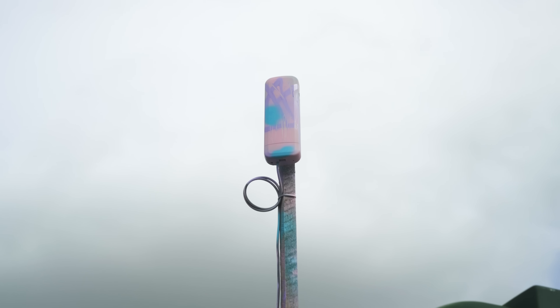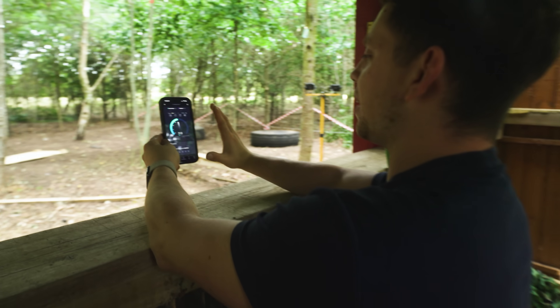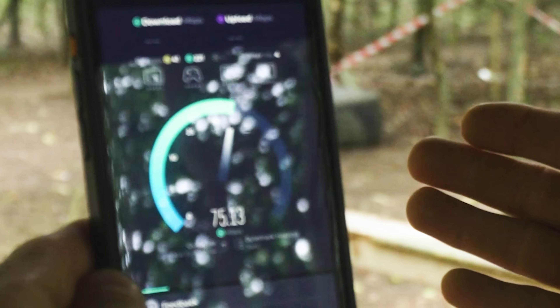Which, in all honesty, doesn't seem too bad — and no, we didn't use a Starlink. I had this old point-to-point link kit lying around in the garage and after talking to a local villager, he let us use his home internet connection, which was amazing.